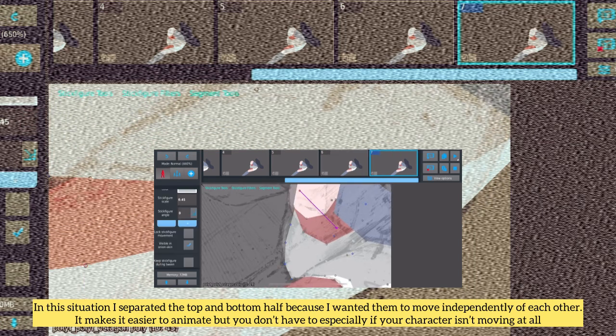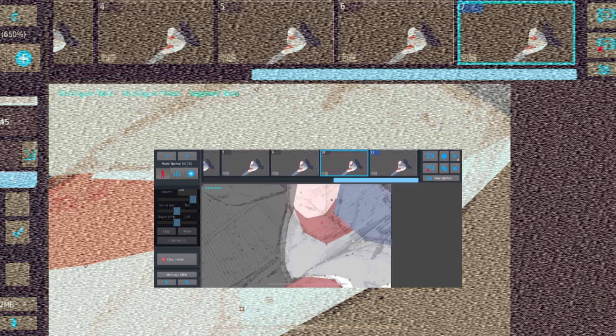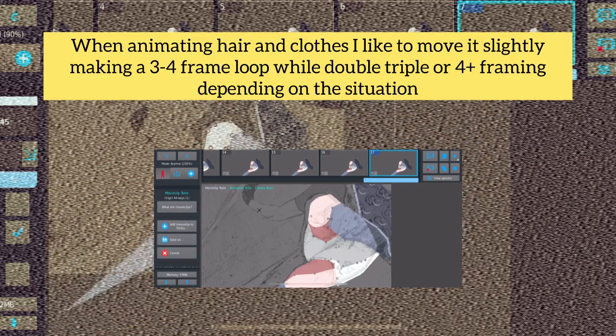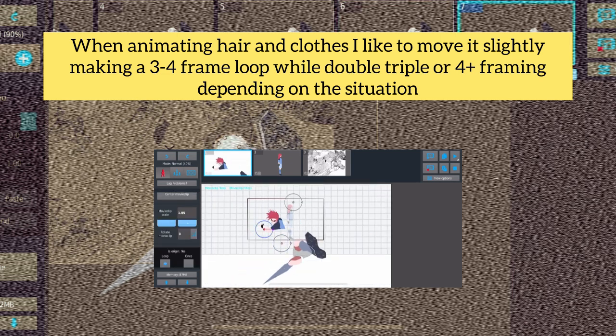It makes it easier to animate, but you don't have to, especially if your character isn't moving at all. When animating hair and clothes, I like to move it slightly, making a 3-4 frame loop while double, triple, or quadruple framing depending on the situation.